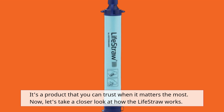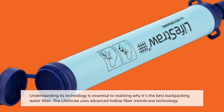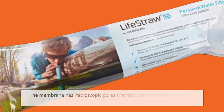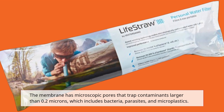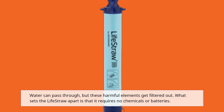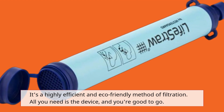Now let's take a closer look at how the LifeStraw works. Understanding its technology is essential to realizing why it's the best backpacking water filter. The LifeStraw uses advanced hollow fiber membrane technology. The membrane has microscopic pores that trap contaminants larger than 0.2 microns, which includes bacteria, parasites, and microplastics. Water can pass through, but these harmful elements get filtered out. What sets the LifeStraw apart is that it requires no chemicals or batteries — it's a highly efficient and eco-friendly method of filtration. All you need is the device, and you're good to go.